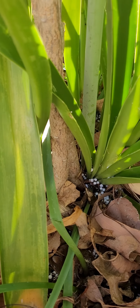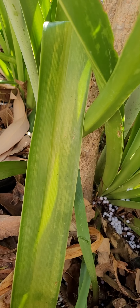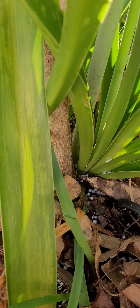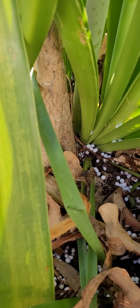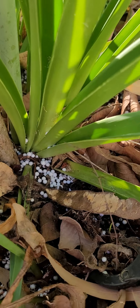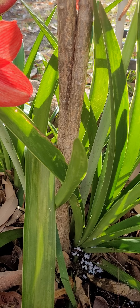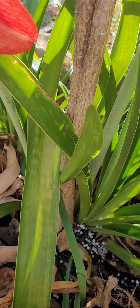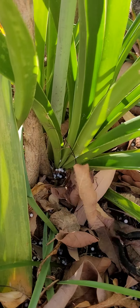Como pueden observar, hace unos días tiré un poquito de perlita en todo el suelo para evitar encharcamiento del agua, pero obvio que no pasa eso, solamente para prevenir. El tipo de tierra que hay aquí es normal, incluso es un poquito arenosa, porque por acá el suelo es muy arenoso. Cuando uno pone abono, siempre la arena gana más, así que lo que yo hago es ir tirando todas las hojas de los árboles aquí.